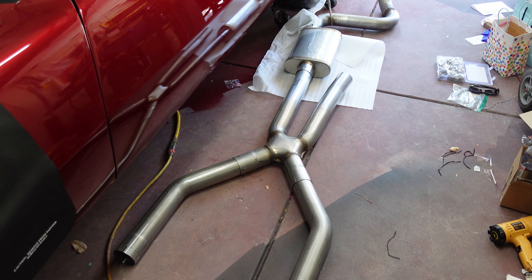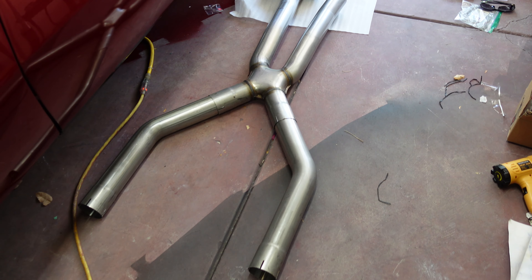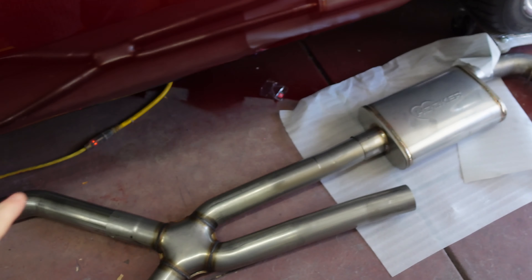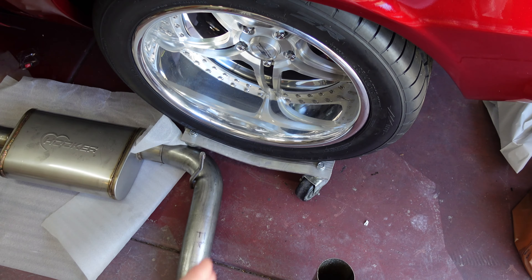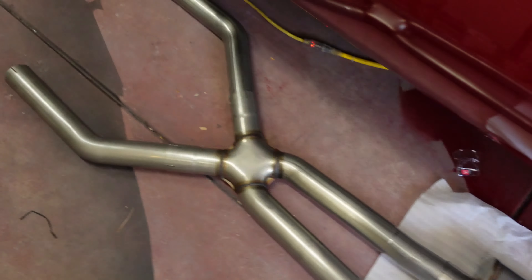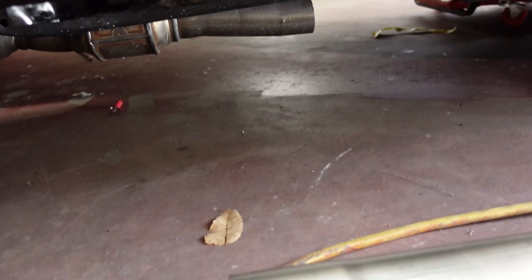Hey everybody, what's going on? Just a quick video today. I cracked out the Hooker Blackheart exhaust kit here. Just kind of laid it on the floor to get an idea of how these things lay out together. I'm trying to guesstimate where this thing's going to fit in the back of the car here, and I wanted to ask you folks what you think about this.